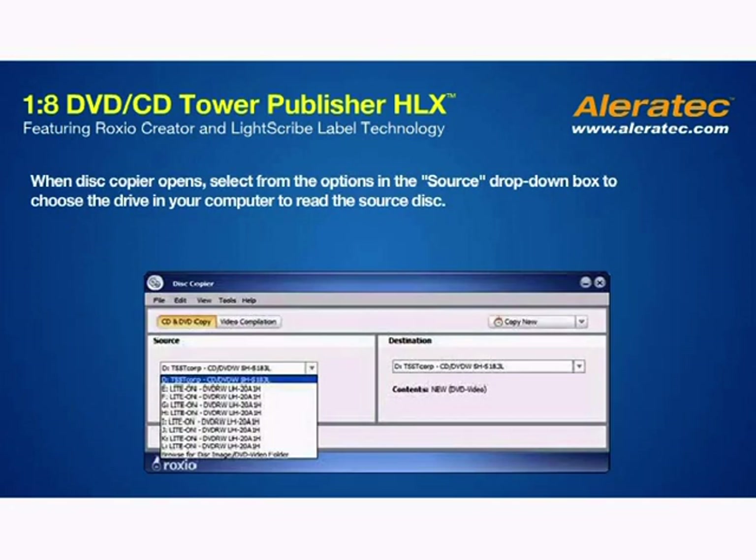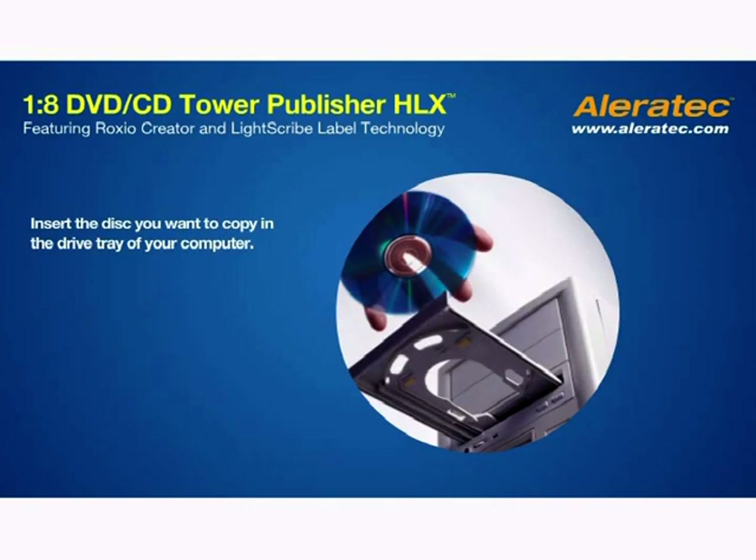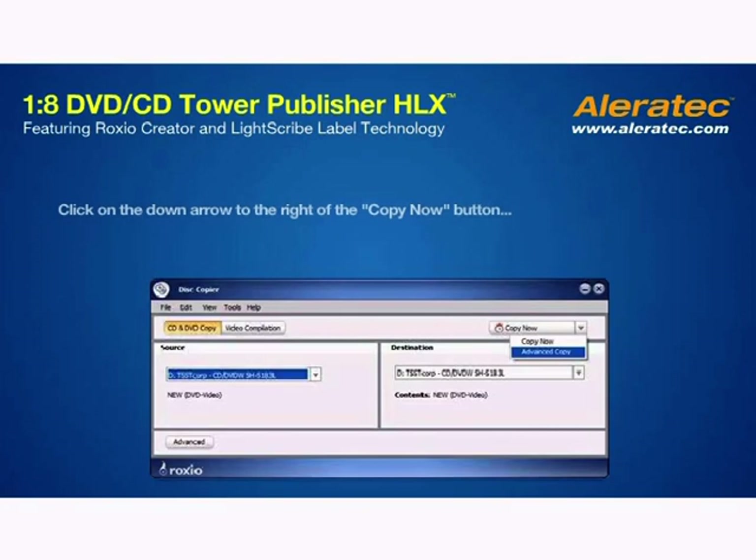When Disk Copier opens, select from the options in the Source drop-down box to choose the drive in your computer to read the source disk. Insert the disk you want to copy into the tray of the drive in your computer, and it will be recognized in a few moments. Click on the down arrow to the right of the Copy Now button and choose Advanced Copy.